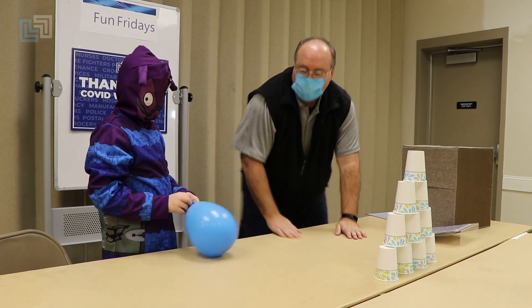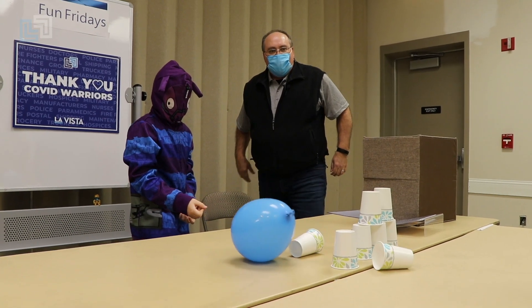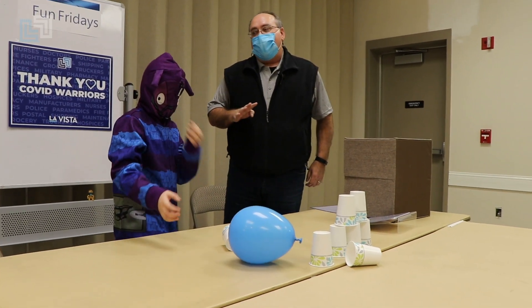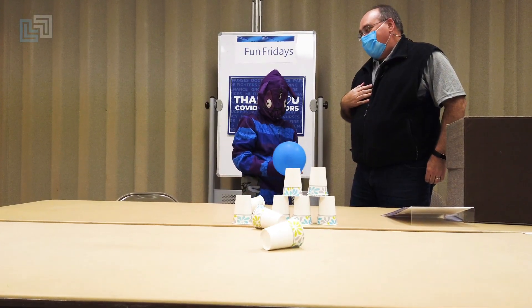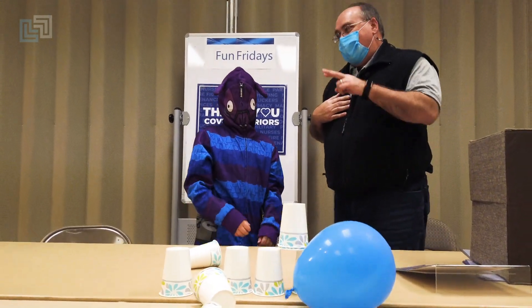Are you ready? The pressure's on. He's behind the line. One, two, three — only four. I had what? Five. Does that mean I win, Mr. Llama? Nope. Tie — that means I win. I'm now up two.